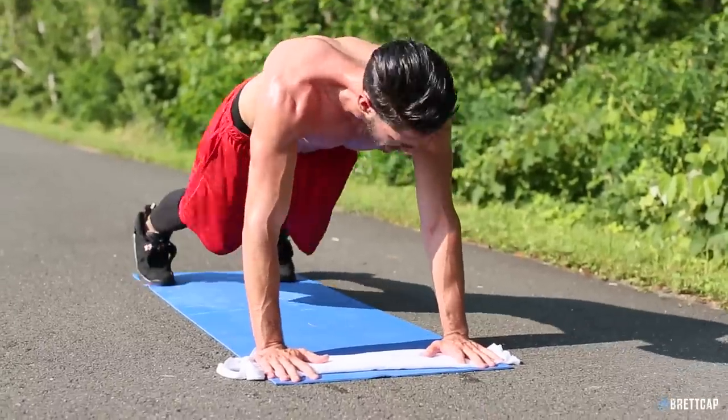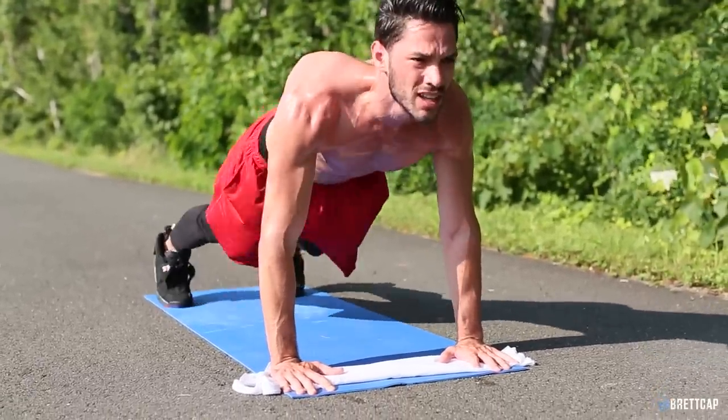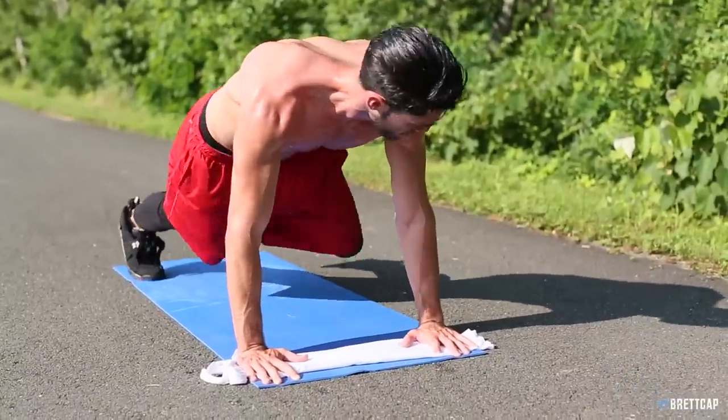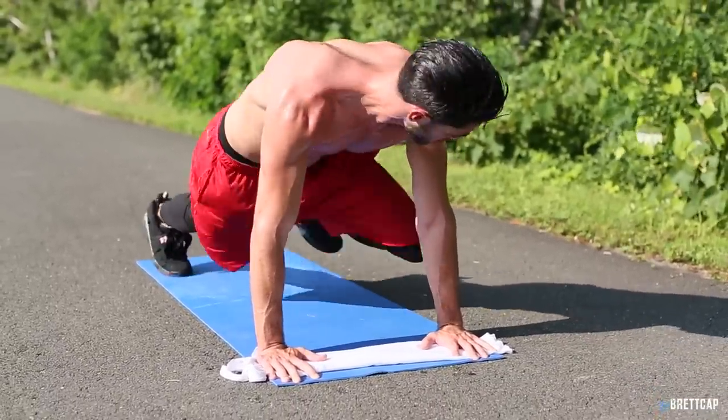Like you saw before with the knee-to-elbow crossover, this is the same thing — we're just not going to be crossing the knee over. It sounds like a broken record, but for every single movement I've mentioned it causes stress to your upper body, and that's what you want. Fight through that pain — you guys are almost home.